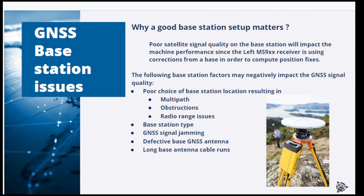This matters because poor satellite quality on the base station will impact the machine and other RTK rover performance. The RTK rover — and on the machine this would be the left MS receiver — is combining base GNSS data with its own GNSS data to compute RTK positions. The base GNSS data is transmitted to the machine over a data link as CMR or RTCM messages, which we call corrections for simplicity reasons.